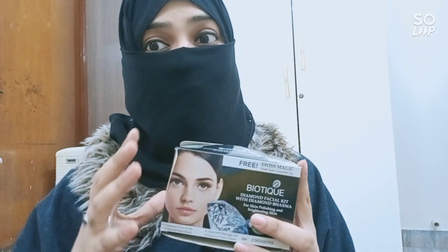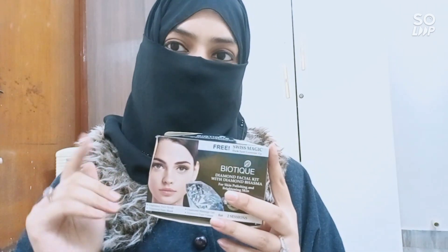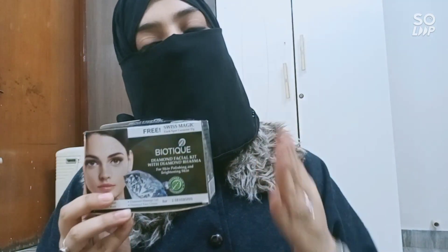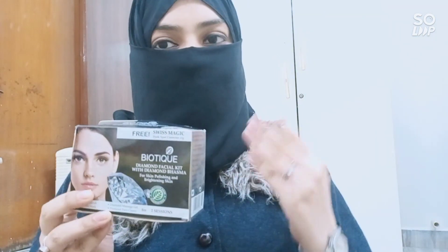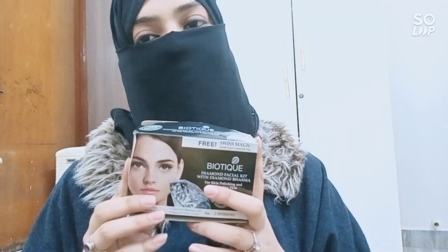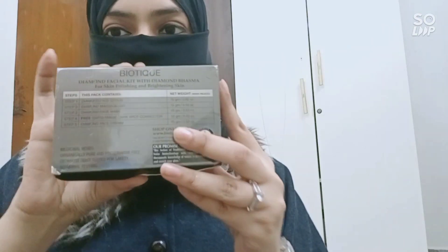The glow went away very soon, so if you want long-term results then you should go to the parlor and get your facial done there. Also, if you have very bad or problematic skin, go to a dermatologist and get yourself checked there instead of spending on these kinds of facial kits.